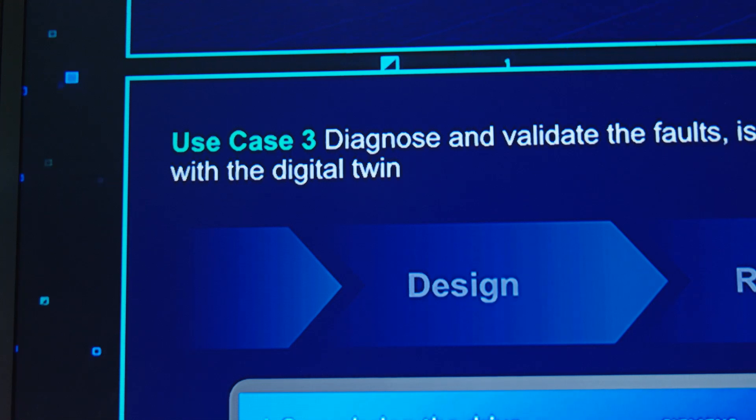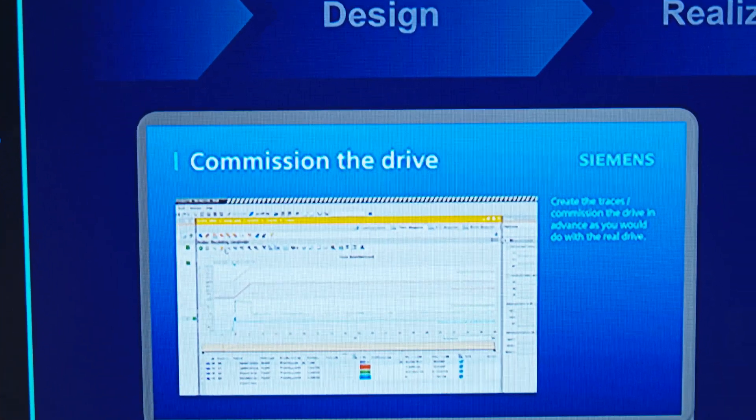By using DriveSim Advance you can train engineers and new users via a virtual twin in advance, which acts as a realistic partner. Also, you can do virtual demonstrations of the Cinemix drives and diagnose and validate faults and issues in the real field, fixing them with the simulation.